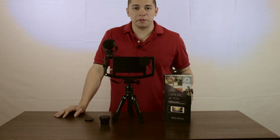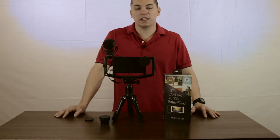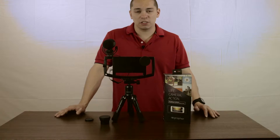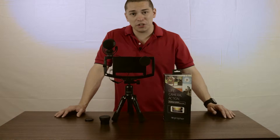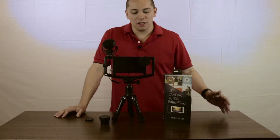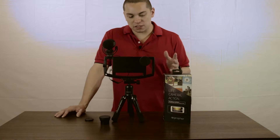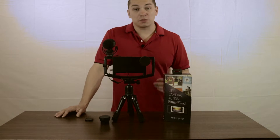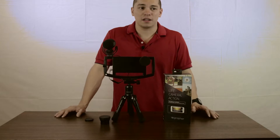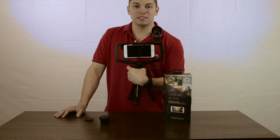For apps, I use the recommended Filmic Pro. I've run around with this, taken it with me, done some recordings and YouTube videos with it. This is for anyone who just wants to use their iPhone and doesn't want to carry a lot of gear.